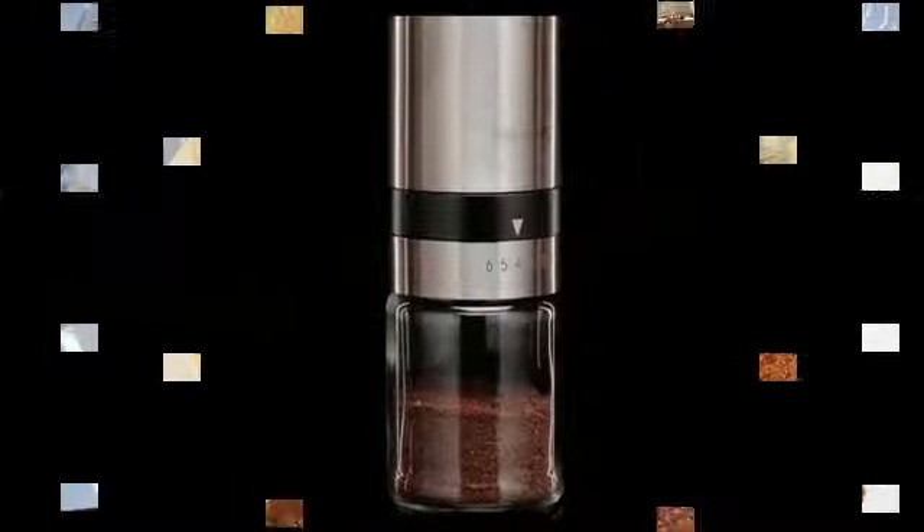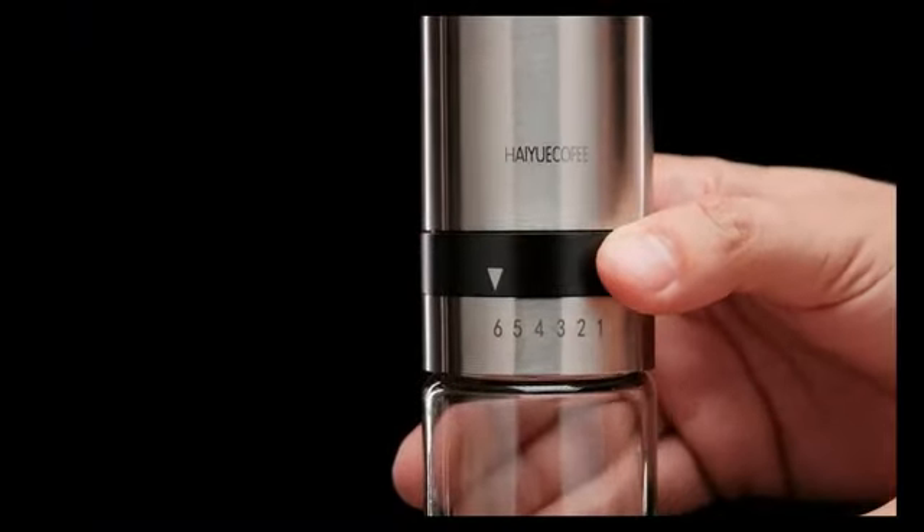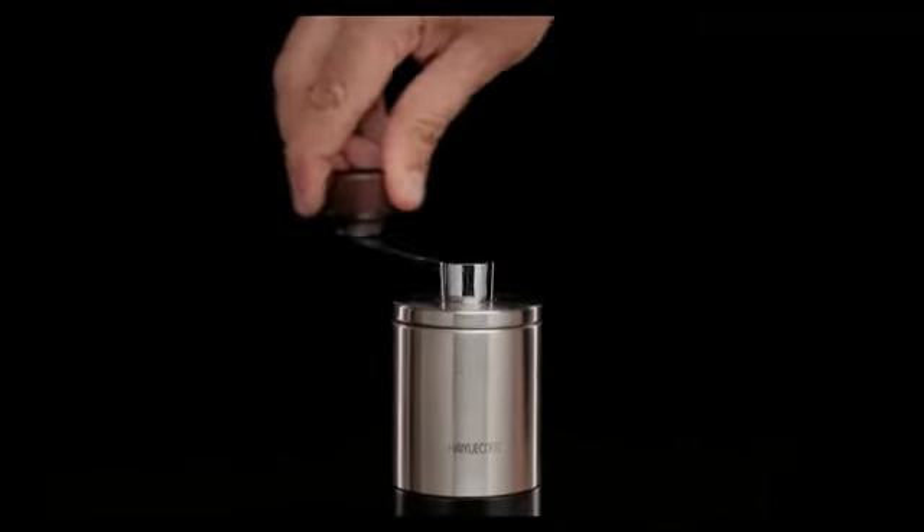As a product marketing expert with over 10 years of experience, I can confidently attest to the quality and functionality of this coffee grinder.